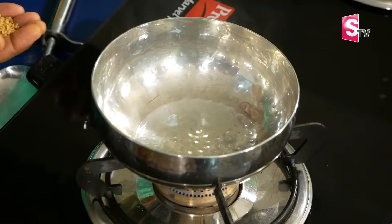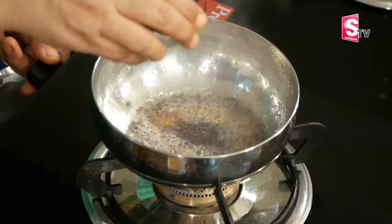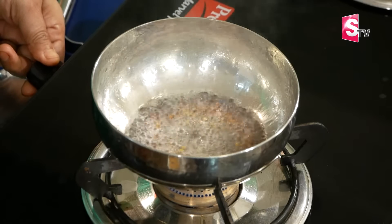Let's add a small spoon of mentholu. If we make a spoon of mentholu, we should make a spoon of mentholu. If you want, you can make a spoon of mentholu.